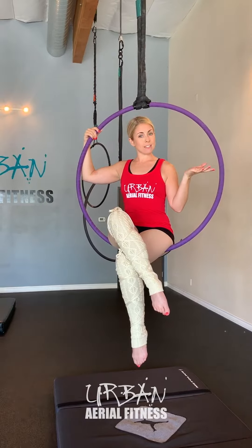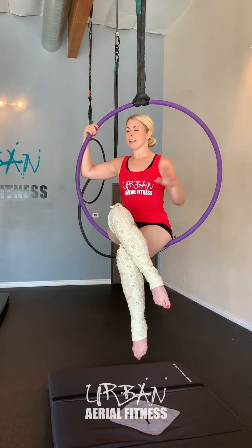Hi guys, it's Ashley at Urban Aerial Fitness and today I'm going to show you how to do a back balance on the hoop and take that back balance into a bird's nest.